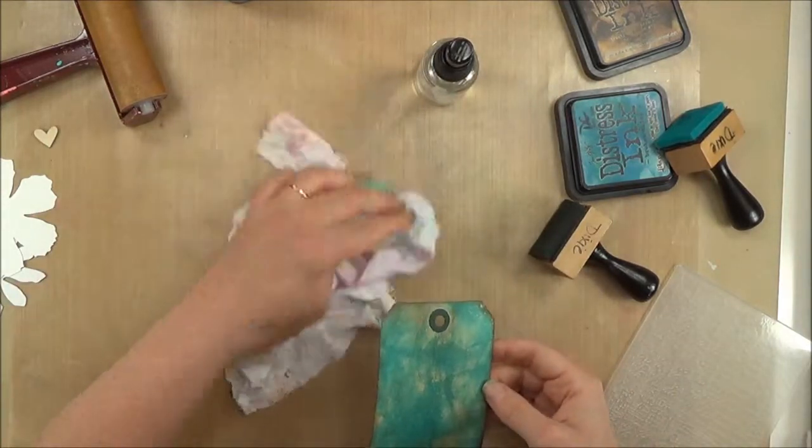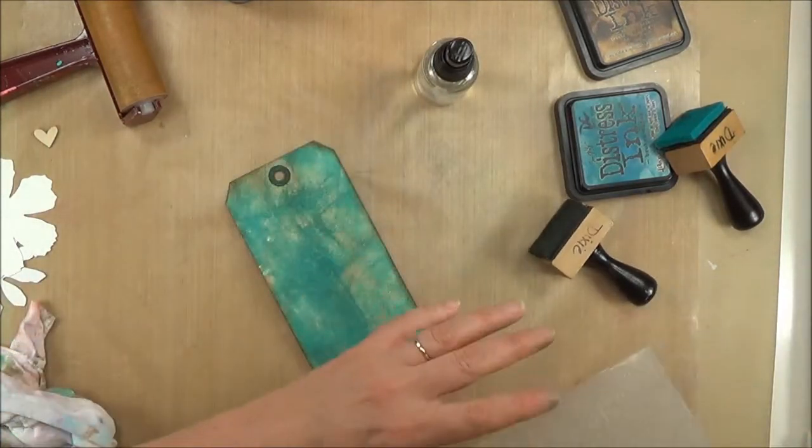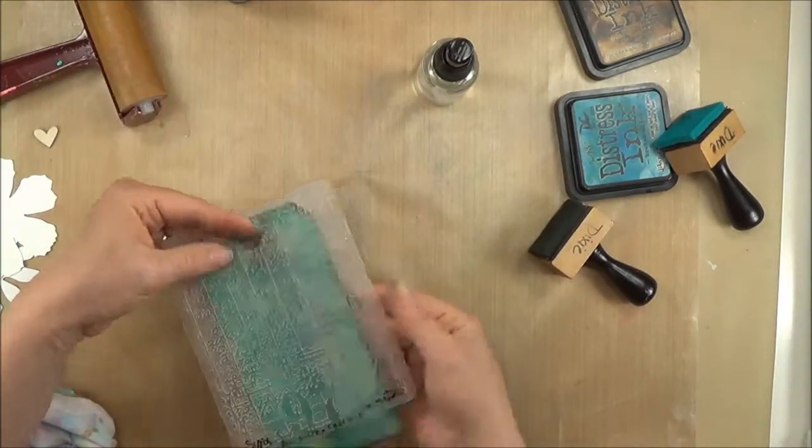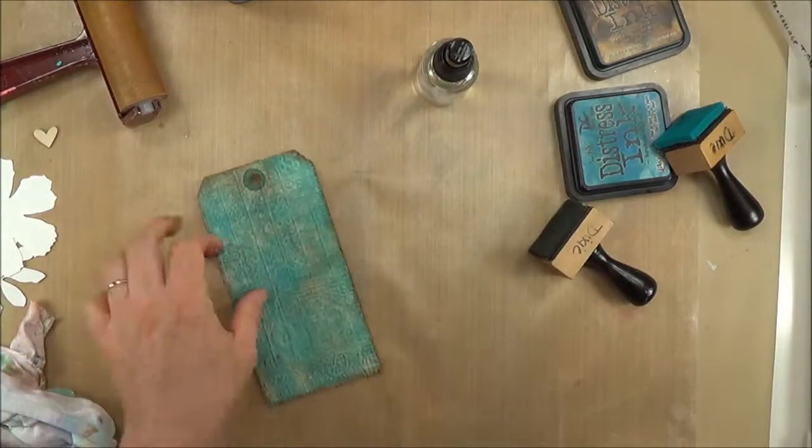I'm going to hit it lightly with some water just to activate the ink and let it blend a little bit. I'm not going to dry it — I'm going to stick it right in the folder slightly damp, and it will really take that embossing.